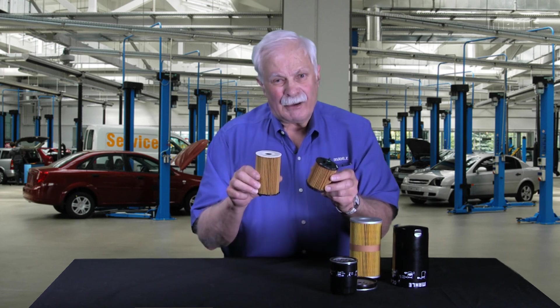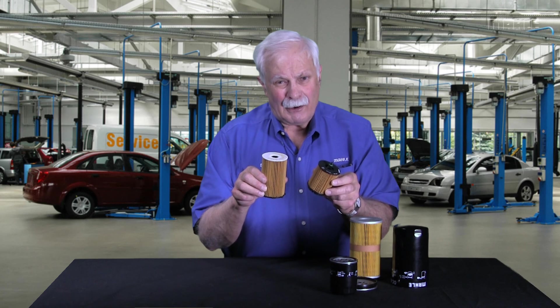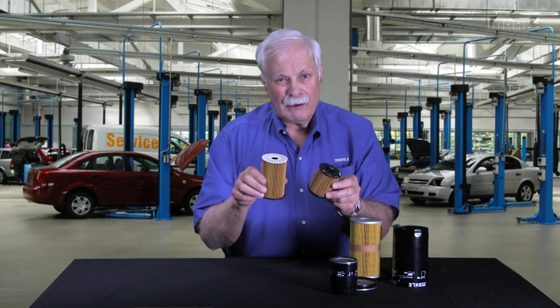Watch for these. If you've got a new vehicle, check and see if that's what's on your car. Thanks for tuning in. Talk to you soon.